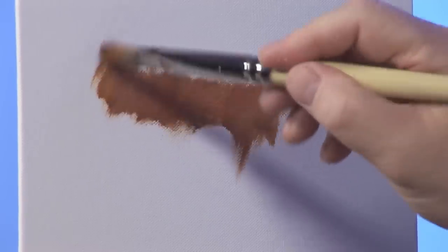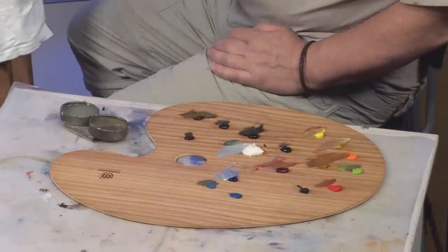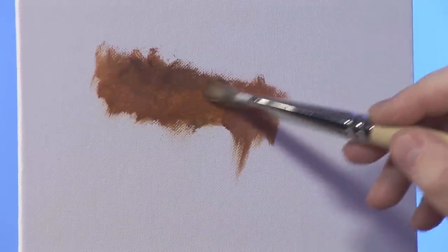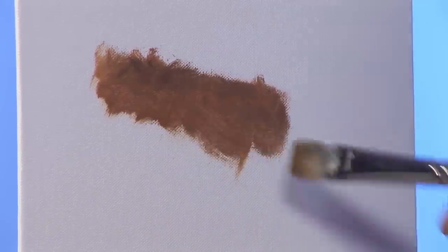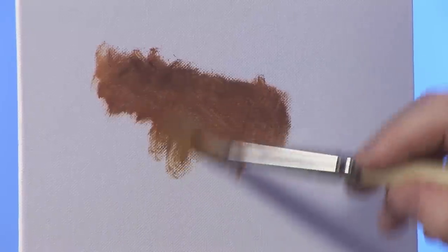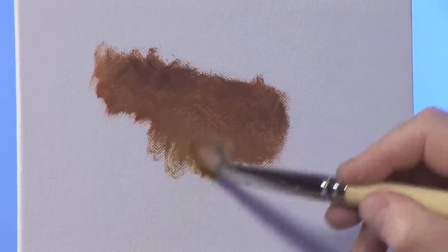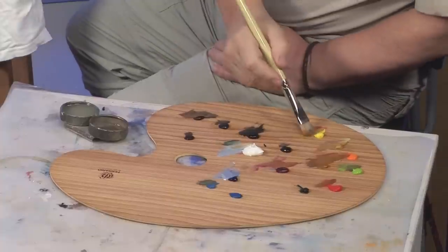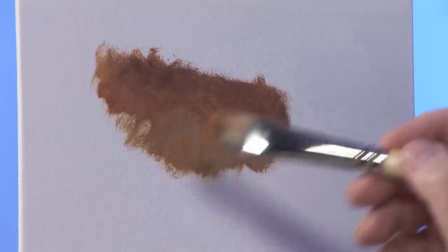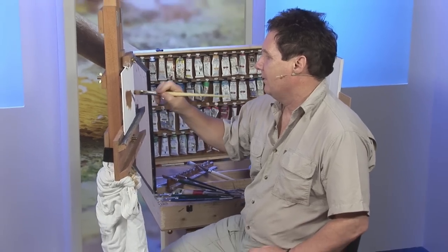Tigers' fur gets darker as it gets near the top of the body and then lighter as it goes down. So we're looking at the top of the body here, and we just lighten it with a little bit of yellow as we come down further. Windsor yellow again as it's dropping down the body. So there's roughly the back of a tiger.